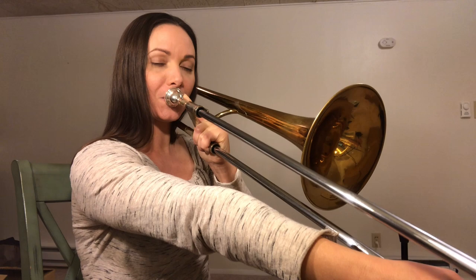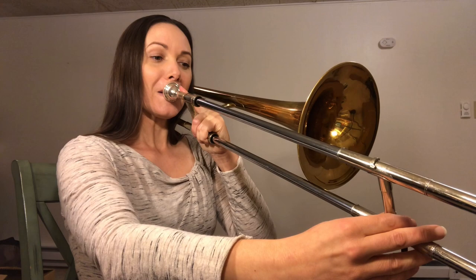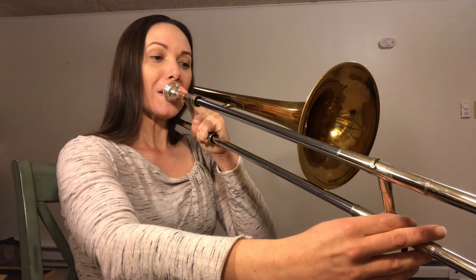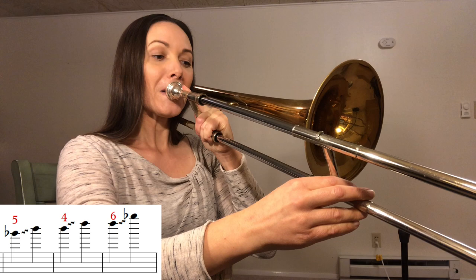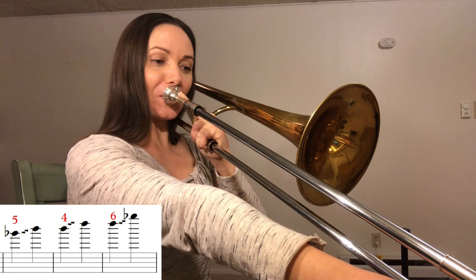That high B flat is a very important note and we all need to have it. So if you're struggling to get up to that high B flat, this is what I recommend: play that F in first, put it out in sixth, and then go up one half step at a time — F sharp, G, A flat, A, B flat. If you go through nice and slow like that, you can start to pinpoint exactly where the top of your range is or where you need to start making some changes. That's a really useful one — obviously you can keep going from there.